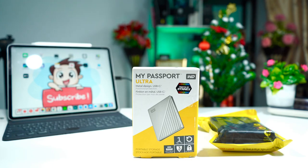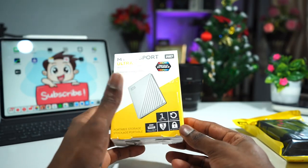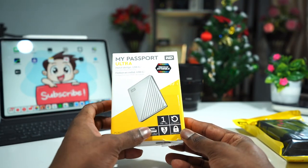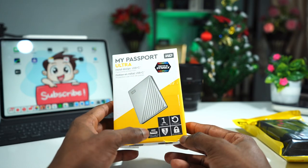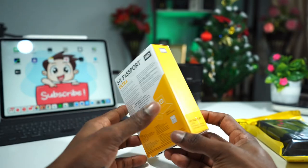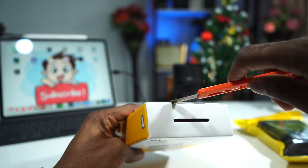This is the 1TB version — WD Backup, USB Type-C, 3 years warranty, and WD Security. That is great. Let me open it up.